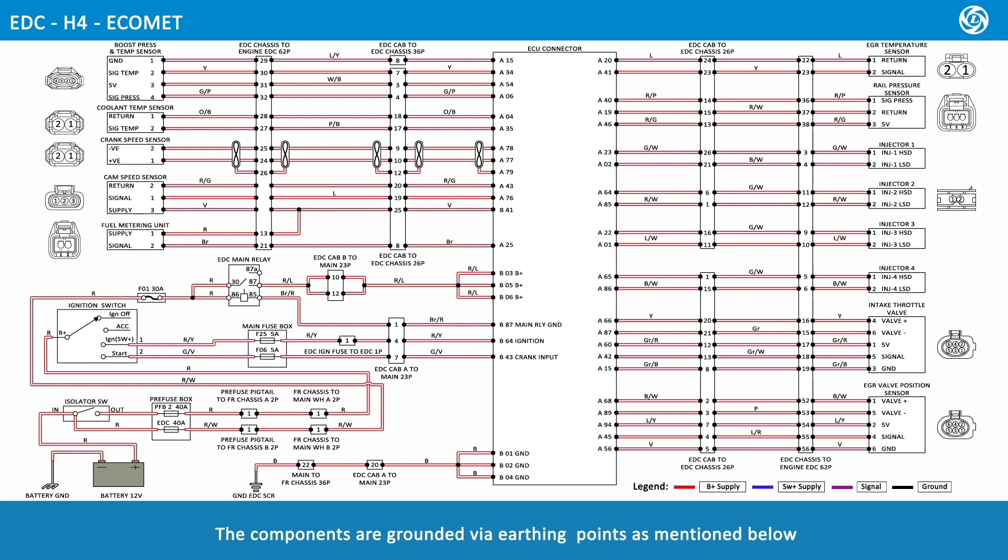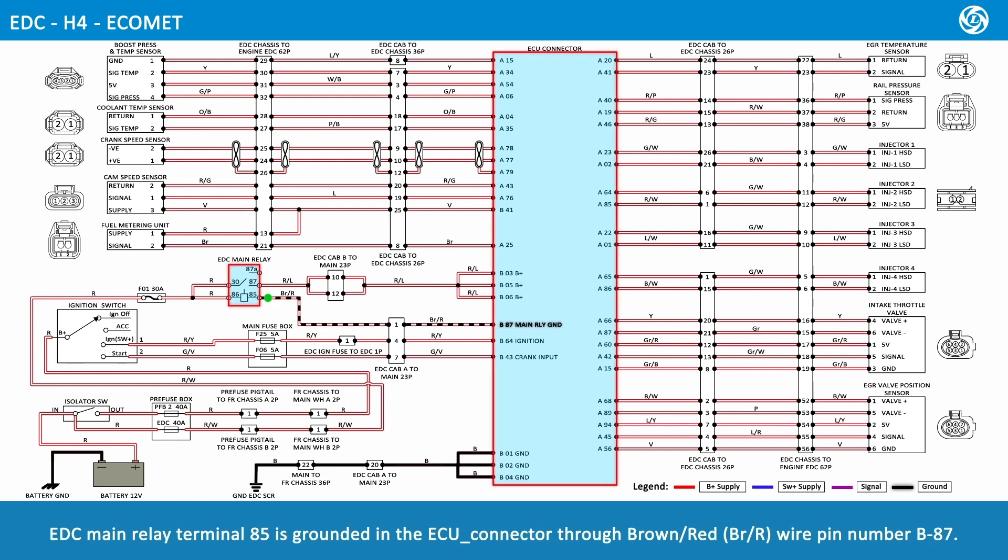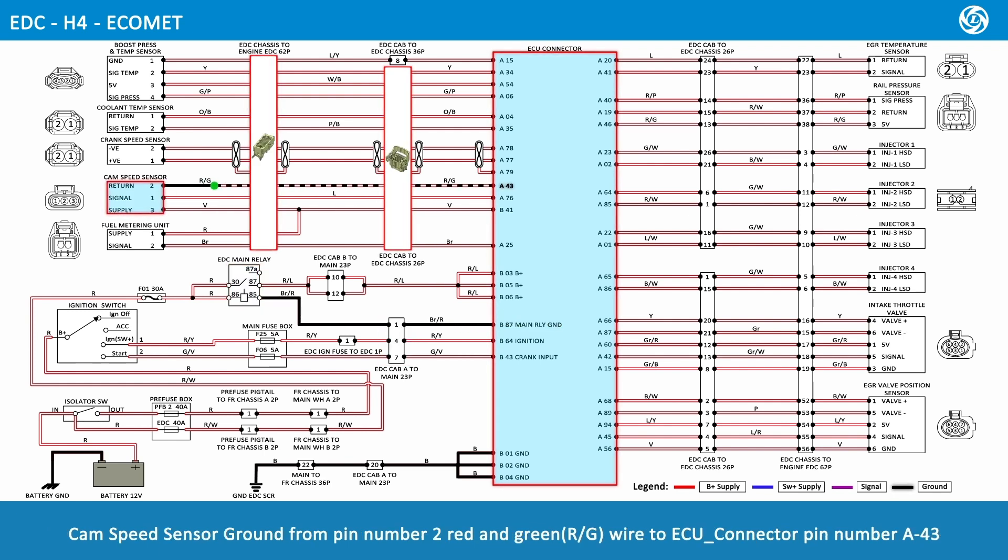The components are grounded via earthing points as follows: the 12 volt battery negative terminal black wire is connected to the battery ground. ECU connector pin numbers B01, B02, and B04 are grounded through a black wire interconnector to the EDC SCR ground. EDC main relay terminal 85 is grounded in the ECU connector through brown-red wire pin number B87.